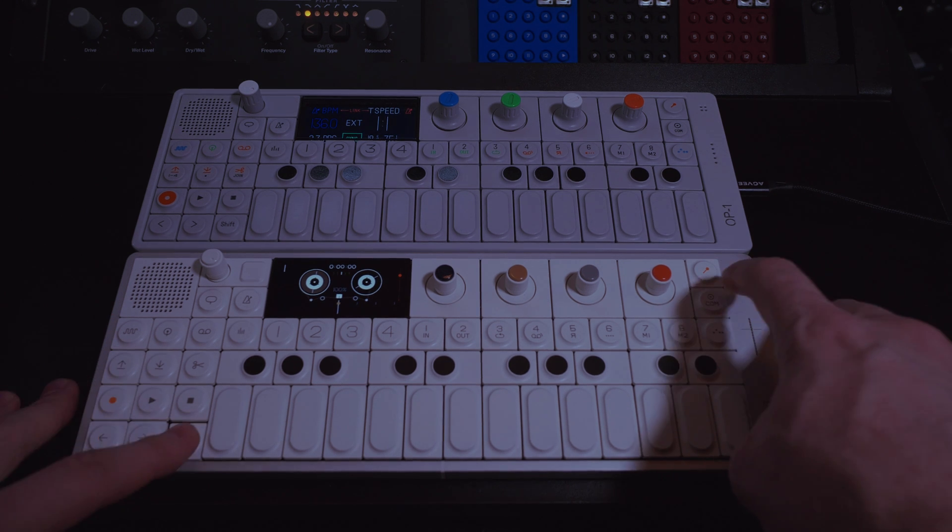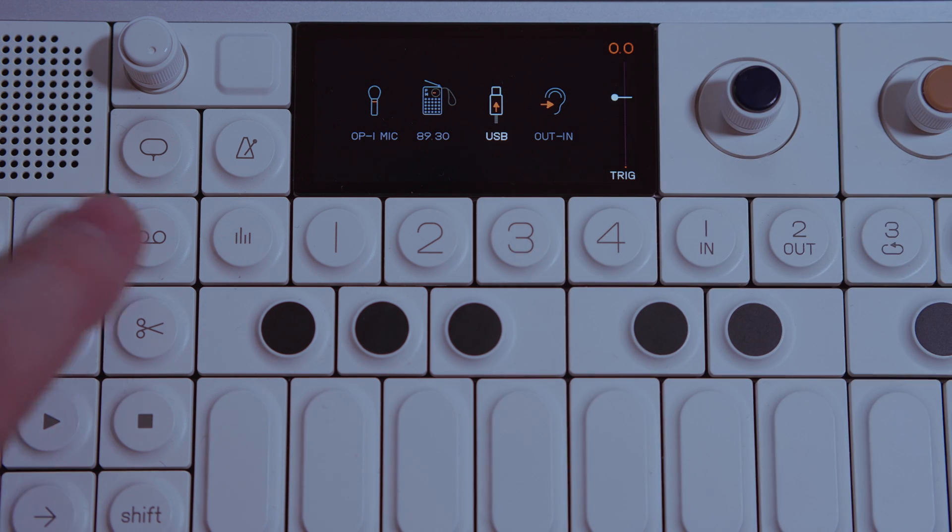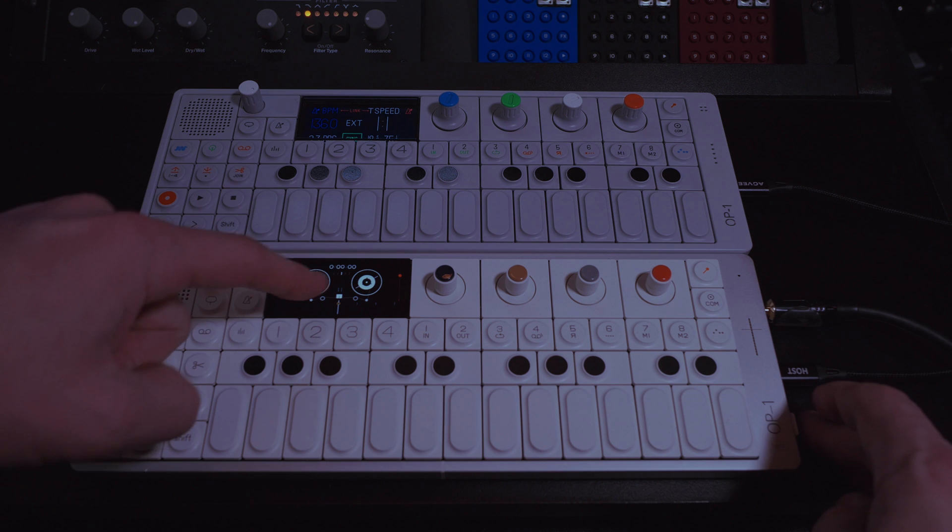Next, hit Shift + Microphone on the Field. Make sure USB is selected, and then go back to your tape. Hit Microphone to allow USB to be monitored.